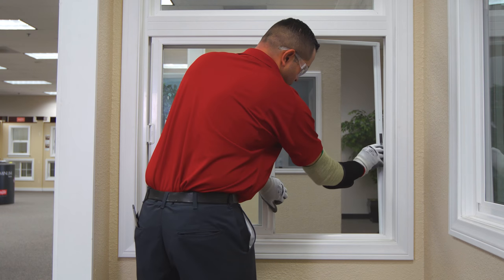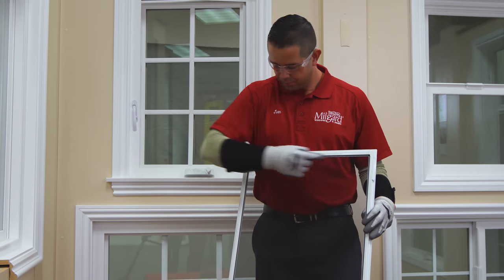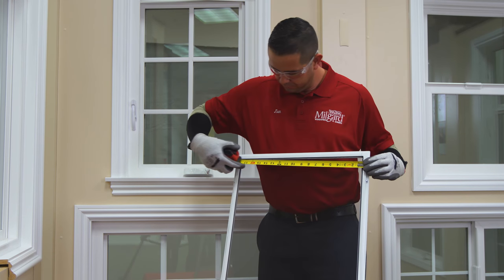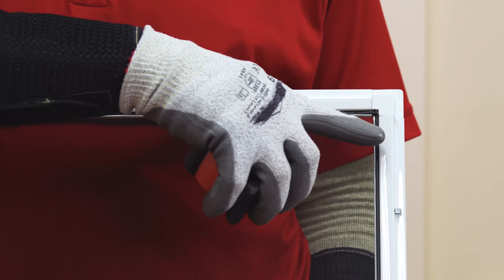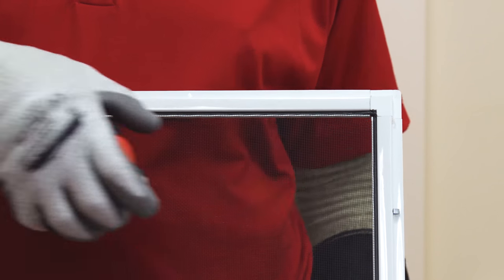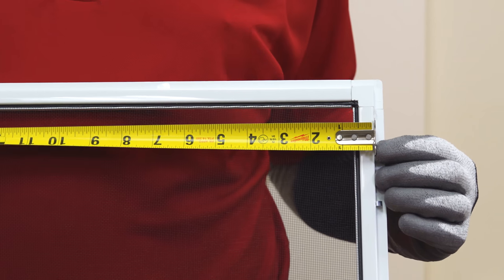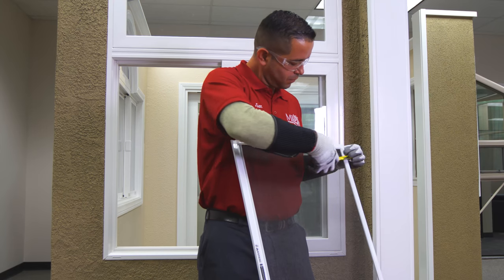Using a standard tape measure, measure the width of the screen first. To do this, measure the outside edge of the window screen frame. If your screen has a lip around the edge, then measure the body of the frame, not from the edge of the lip. Measure to the nearest 1/16 inch.